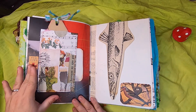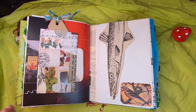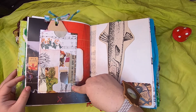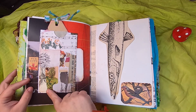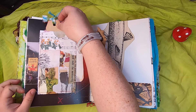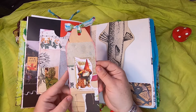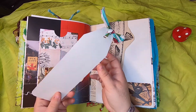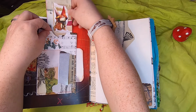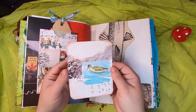On this side we have a double pocket collaged with different papers and images used throughout these journals — it uses up all my scraps: music paper, cabbage-dyed paper, a little gnome paper. There's a pocket on top made from a security envelope with a tag showing a couple of gnomes dancing, which you can write on the back of — tucks into the top. Behind it there's a little side tuck — just a little journal card with a bird.